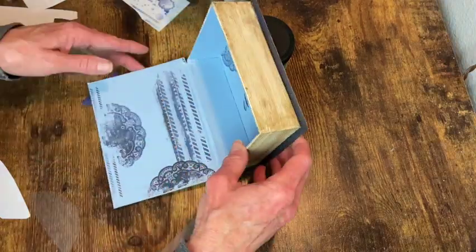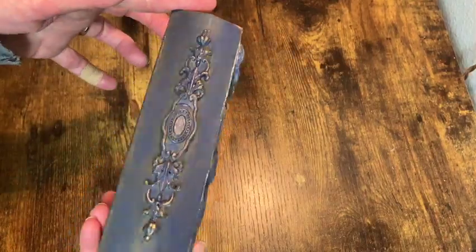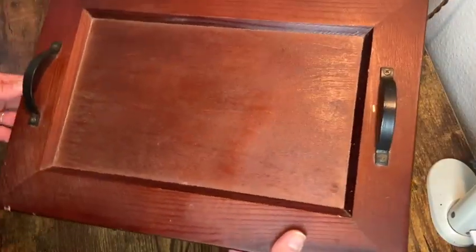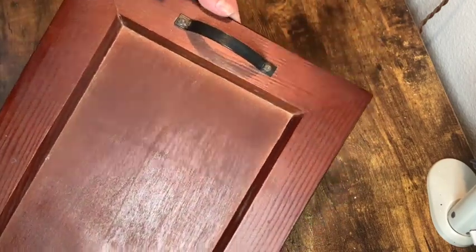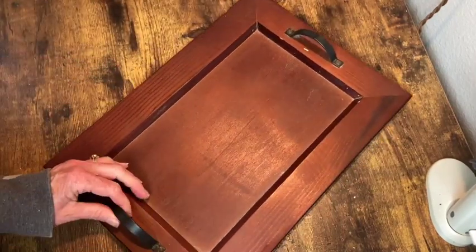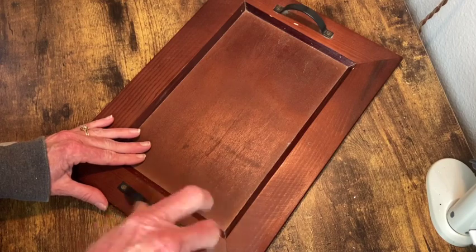And with that, our little book box is complete. For my last project, I'm using this wood tray I got at the thrift store. The first thing I need to do is remove the handles — I'm not going to be using them on this one, but I will save those in case I need them for another project.